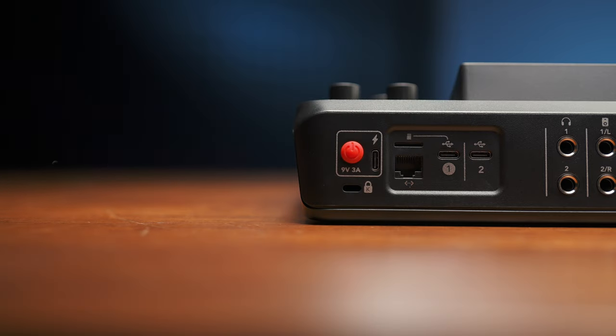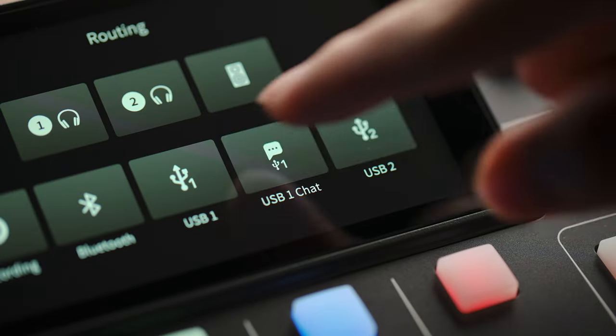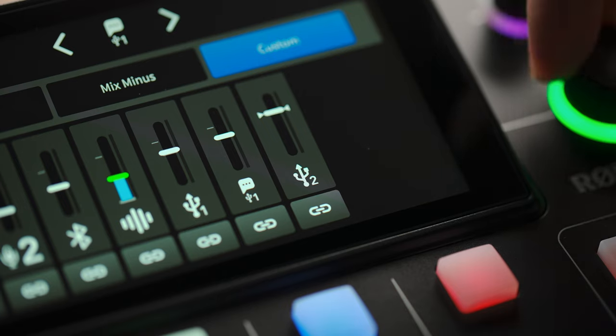Number 6 is being able to output to 2 USB devices at the same time. There are 3 USB-C ports on the back of the Duo — one's for power, the other 2 are for hooking devices up. The main USB connection is further divided into 2 devices in software, so that gives you a total of 3 independent USB stereo outputs. Remember, you can have custom submixes for each output, so it's your call what gets sent to each USB device.